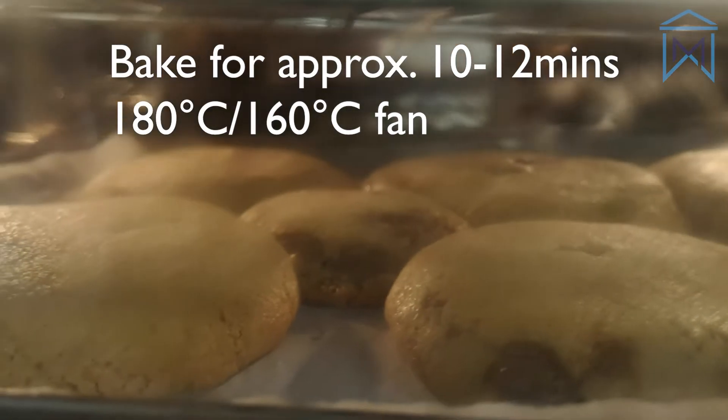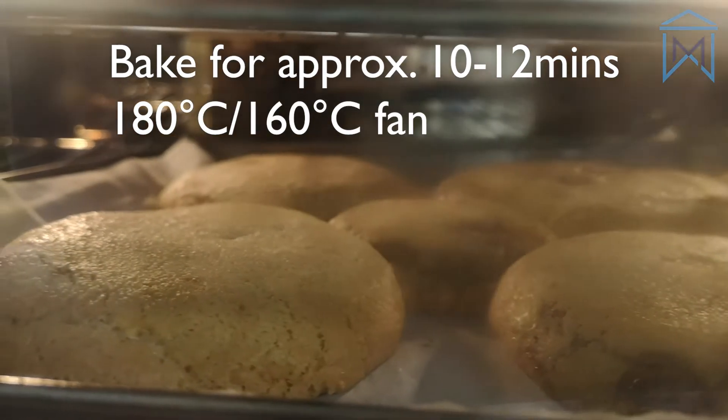When they're ready, these cookies will look good enough to eat. But be careful, they'll be very hot.